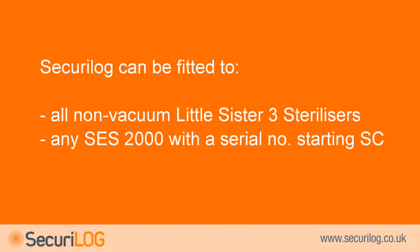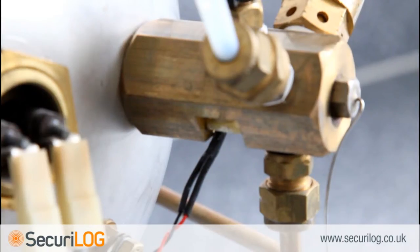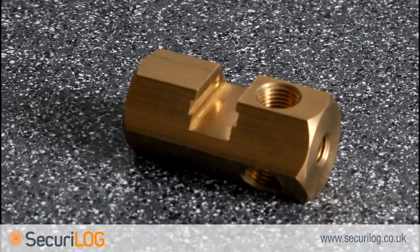Secure log can be fitted to all non-vacuum Little Sister 3 sterilisers, and any SES-2000 with a serial number starting SC. Secure log can also be fitted to the SES-2000 with a serial number starting SED; however, you will need to make sure that the manifold at the back of the chamber is the slotted version shown here, rather than the older manifold where the sensor is placed into a hole.